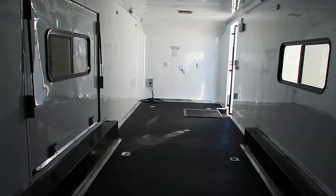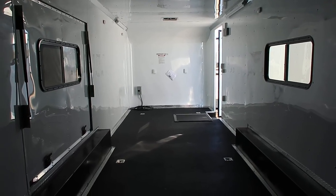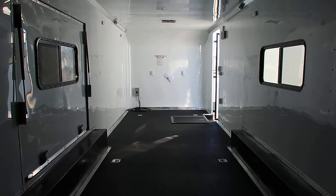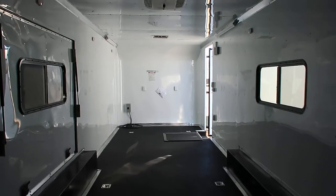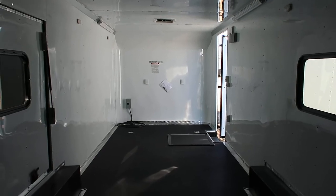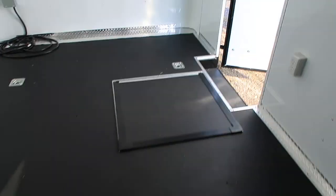If you guys are looking for a great weekend getaway trailer, or you've got a lot of toys or a car, this is an awesome unit. We'd love to earn your business if you're in the market for a new trailer. We offer the largest selection of cargo trailers in the state, and we are located in Castle Rock, Colorado. You can reach us by calling 303-688-8485, or check out our inventory online at coloradotrailersinc.com.